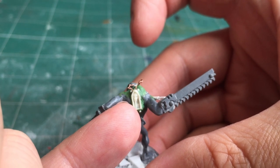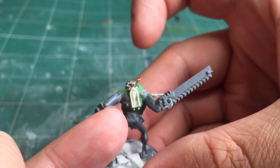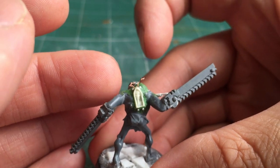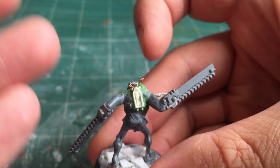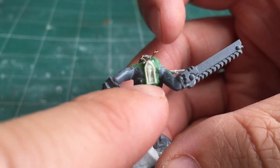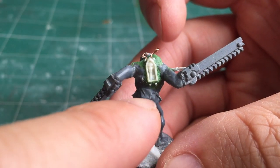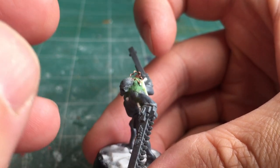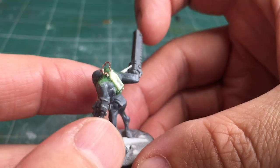For the key, I created a press mold from a reliqui that appears on a Primaris Space Marine. I didn't want to cut up the model, so I created a press mold which lets me make a small replica of that detail. I then made a couple of rivets from my punch and die set so it looks like the key reliqui has been bolted through the skin.